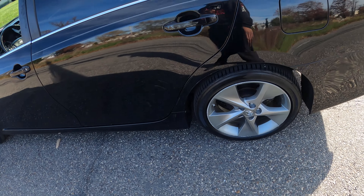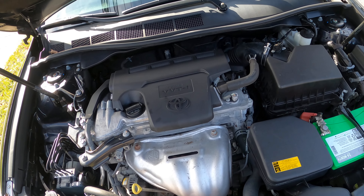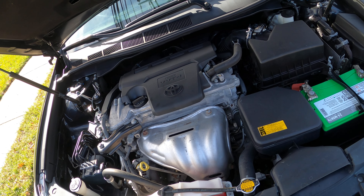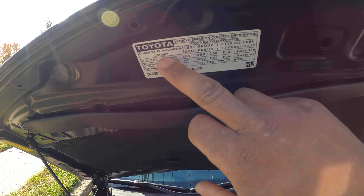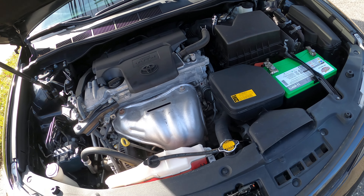Let's pop the hood open real quick and let y'all see the engine. There we go — 2.5 liter, nice and clean. It takes zero W20 oil. The oil is getting thinner and thinner every time a new car comes out. I think they're using zero W16 on a lot of cars now — I just did one the other day that used zero W16. And yeah, it is a 2014. I don't know why they got 2012 on the back of that paper.